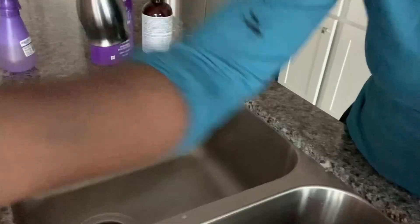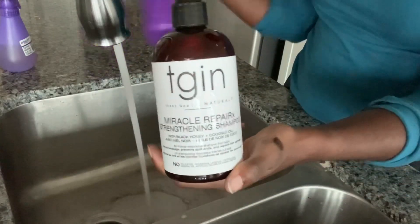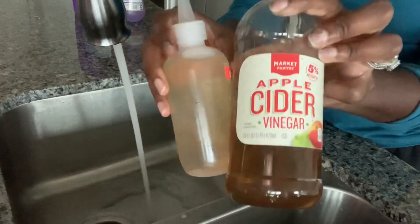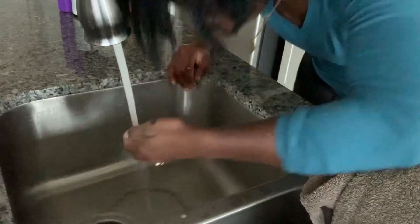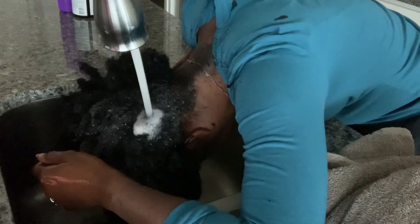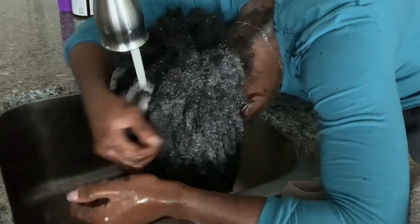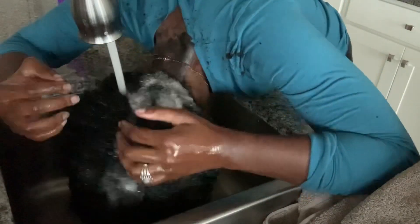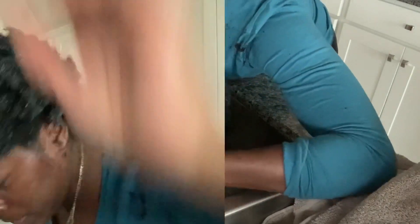This stuff was strong — the chemicals were really strong. I was thinking maybe I should rinse it out because it smelled so strong. So I saturated my hair but did not leave it on for the recommended time and just rinsed it out. I also did the apple cider vinegar rinse, but not on camera — I got in the shower because I had dye all over my neck and arms.